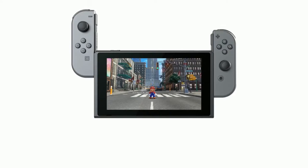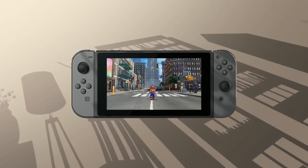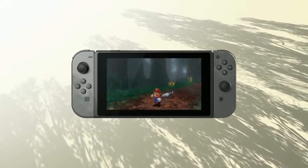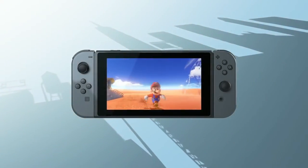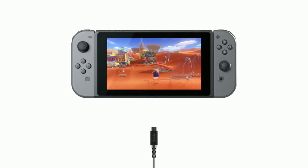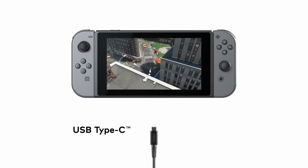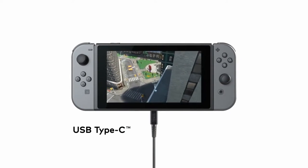Attach the Joy-Con to the console and you can enjoy Handheld Mode. Take Nintendo Switch with you and play anywhere you like. You can play while charging the system using the included AC adapter. USB charging and other USB certified portable charging devices will work as well.